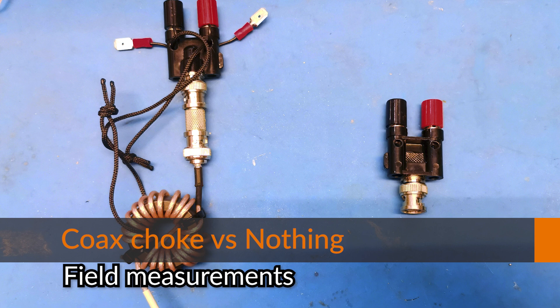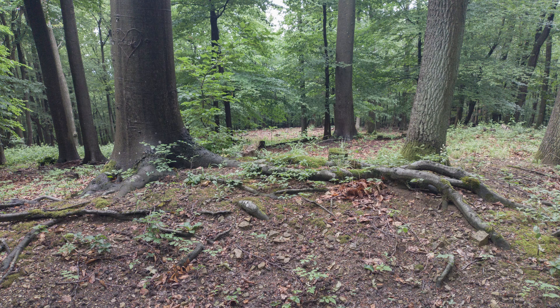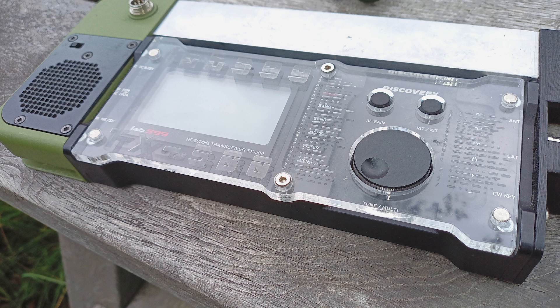There will be lots more field measurements. I will try to figure out what is the best combination. This time a different location but similar to last time — again a mountain in between from this place to my station at home in Vienna, so completely no direct line of sight. The antenna is the same as last time, a Schwarzbeck dipole.